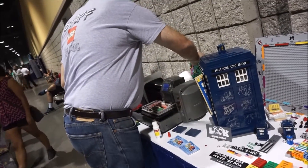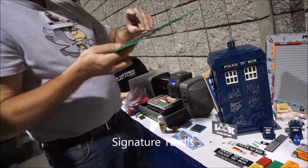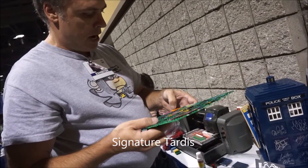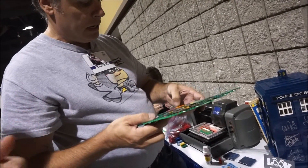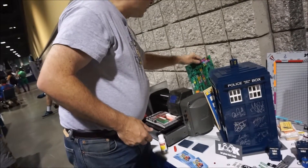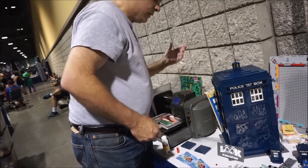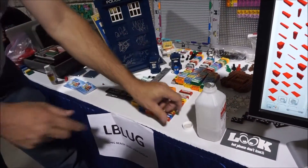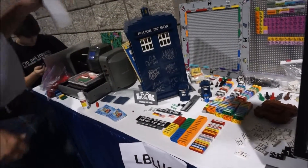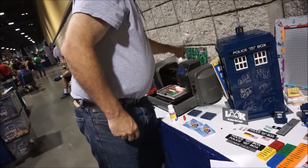And then you polish it up after that, right? Yeah, I polish it up after that. And I don't want to touch it until it dries, because the paint is a little soft, so I just got to leave it alone. Do you do a clear coat over them? Nope, don't bother. If it just wears off, just redo it? Just redo it if I have to, yeah.